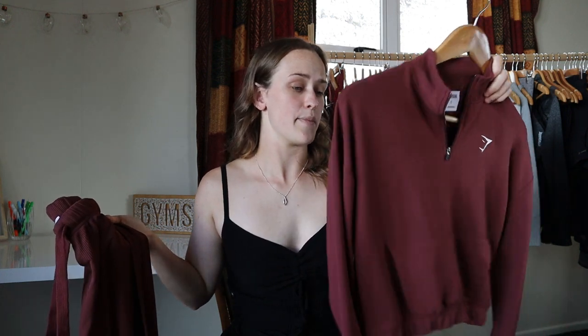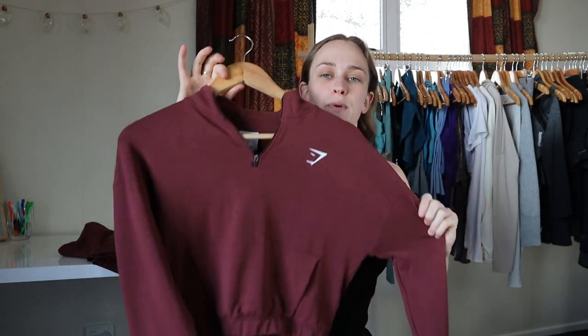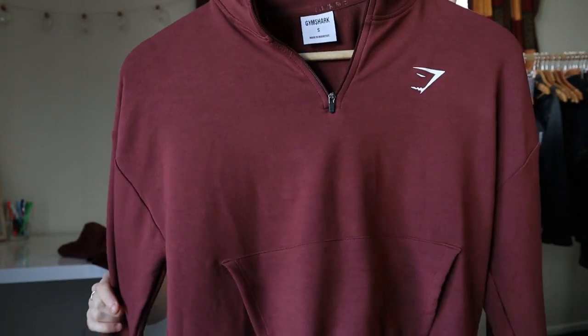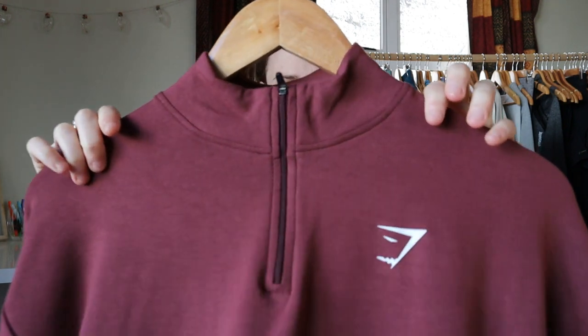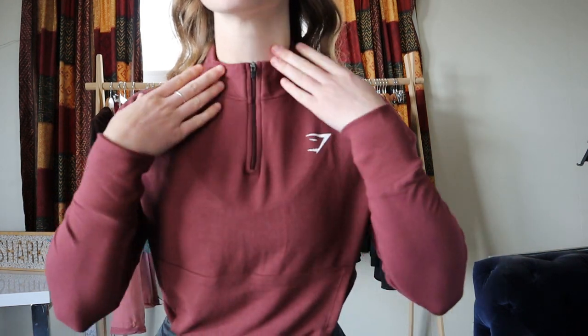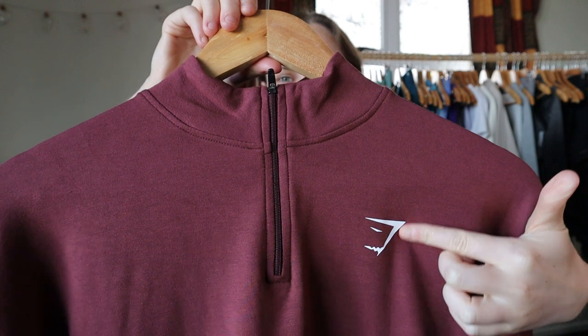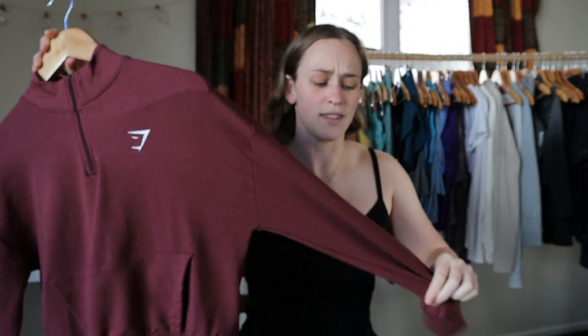Starting off with the Pippa pullover, since it is different to the Paws. As you can see it is beautiful — this color is just insanely beautiful. At the top we have a nice little quarter zip, which is a little bit high on my neck when fully zipped up. I do like the look of it a little further down unzipped, but it's still a nice feature. I've also got that Gymshark logo as usual.